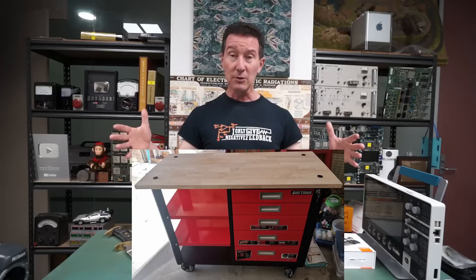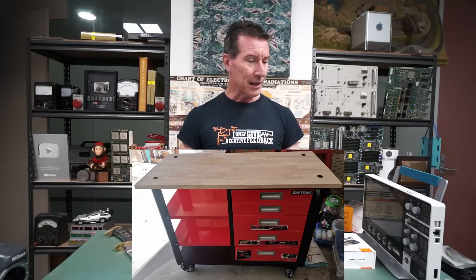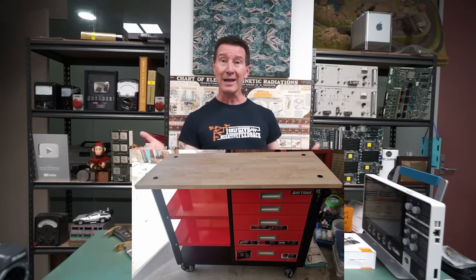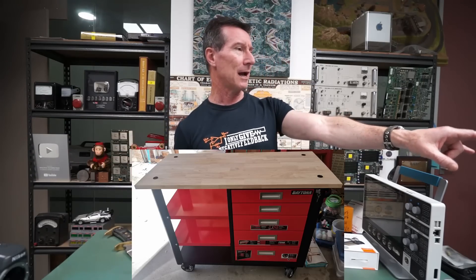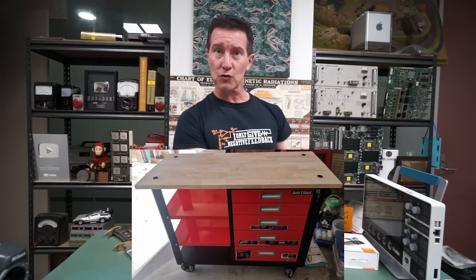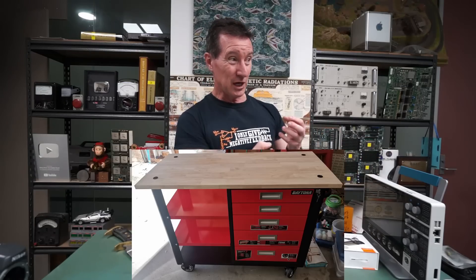It's on wheels with pullout drawers and a couple of shelves. I'll include a photo of it here. And I thought I'd replace this with that so I can keep all of my hand tools — I do have a little floor toolbox over there, plus some pullout drawers. I did the under bench storage.